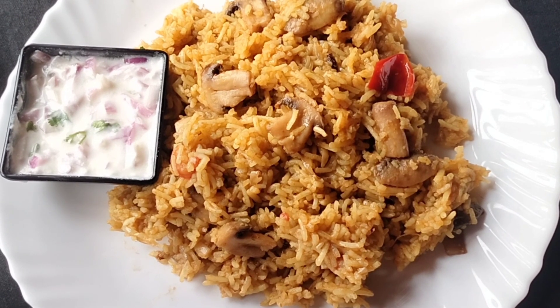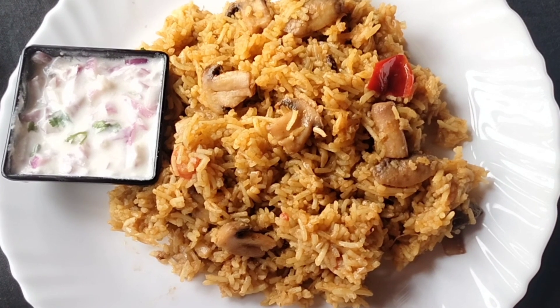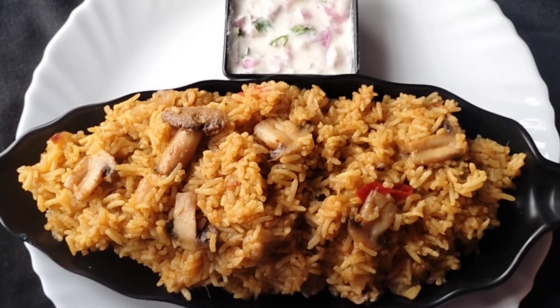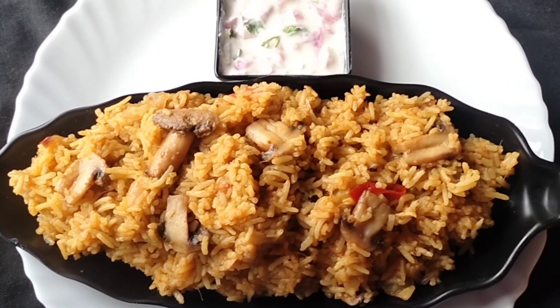This dish is ready — the mushroom biryani. If you try this video, please subscribe, like, comment, and share. Thank you!